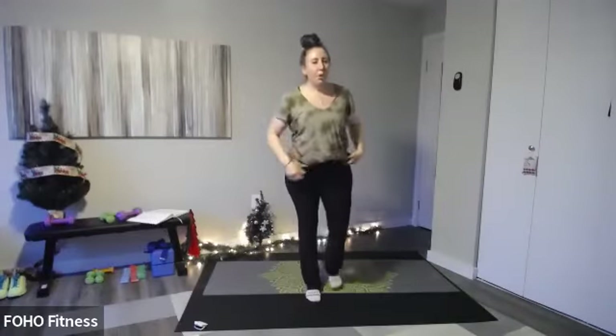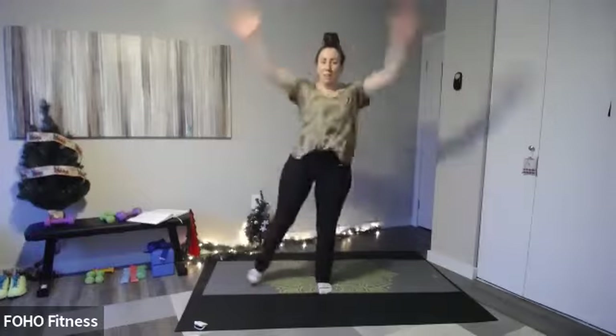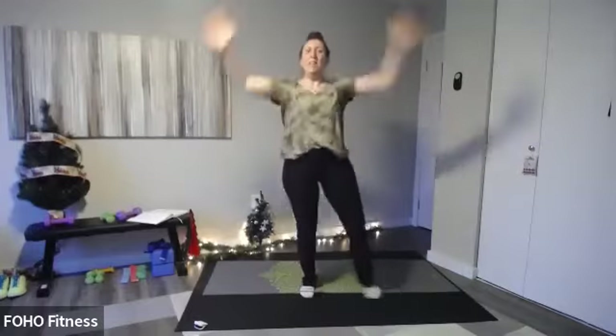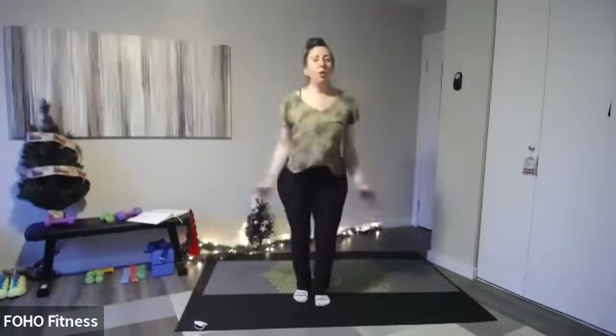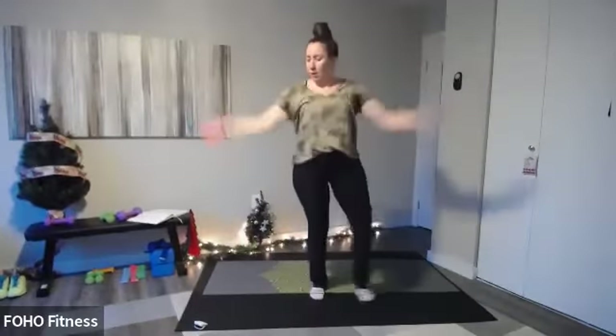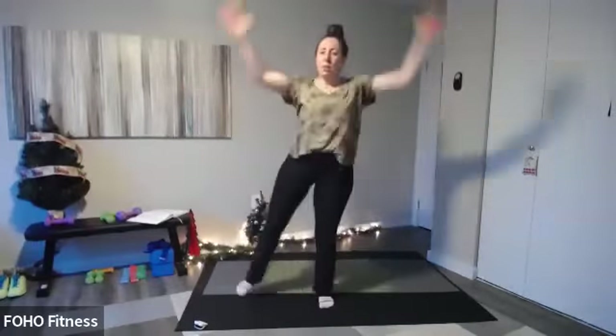We're going to clap for cheer — in four, three, arms overhead, let's go! Clap for cheer, all the way up. Jumping jack — arms all the way up. Another option: arms out to the side, which might feel better on your shoulders, squeeze those shoulder blades. All cardio right here — less than 10 seconds, and then we're going to do that again. Last four, three, two — shake it out.